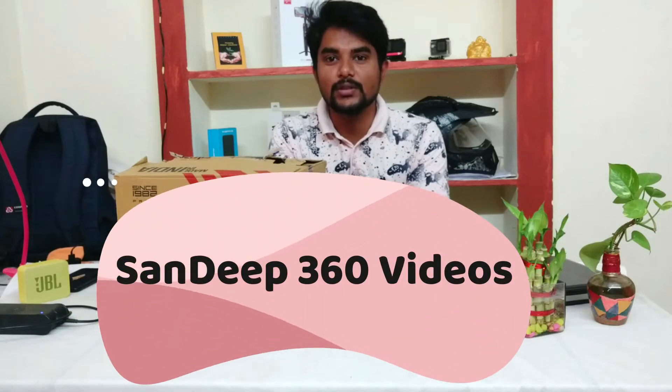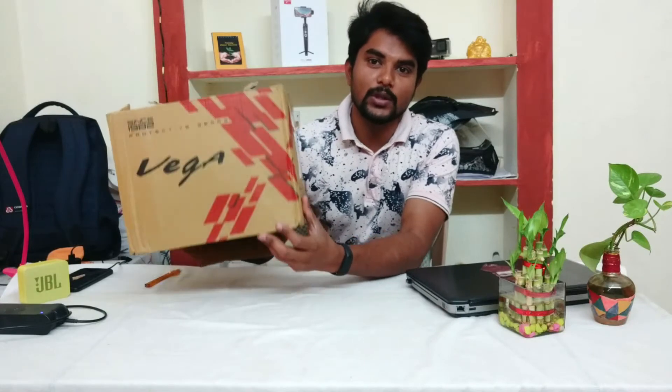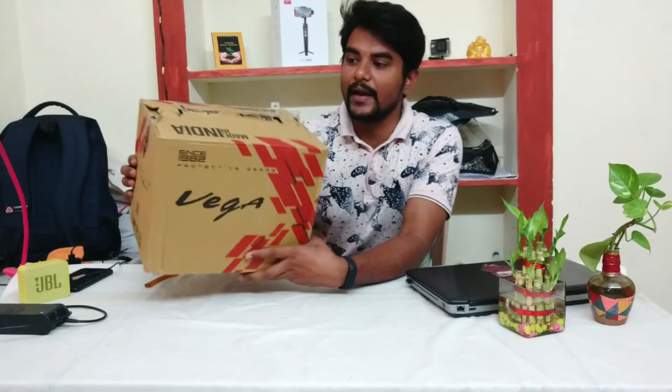Hello friends! My name is Sandeep3streeblogs. I am going to unbox a helmet for the brand.